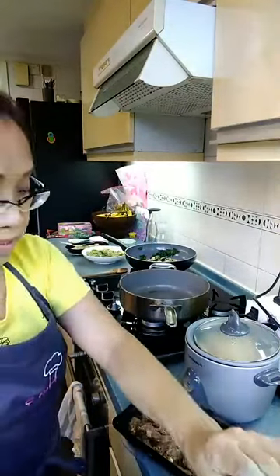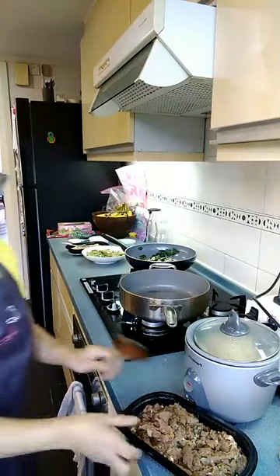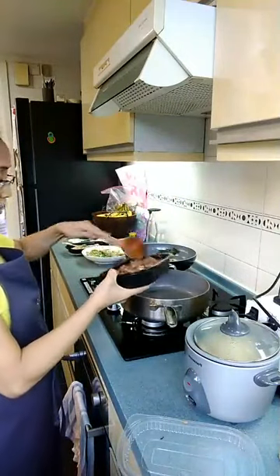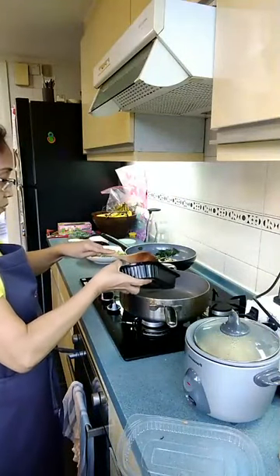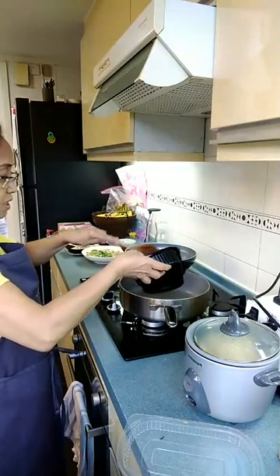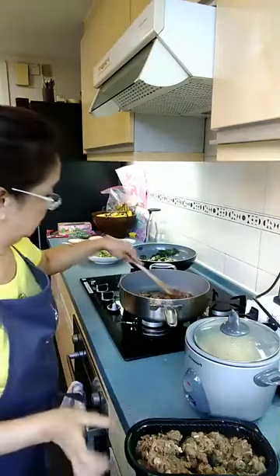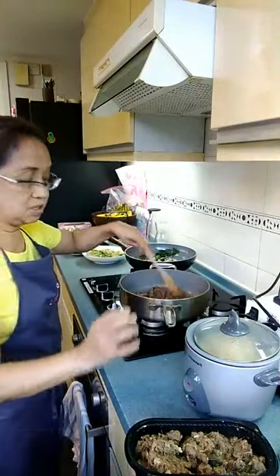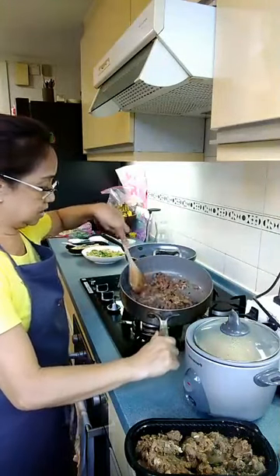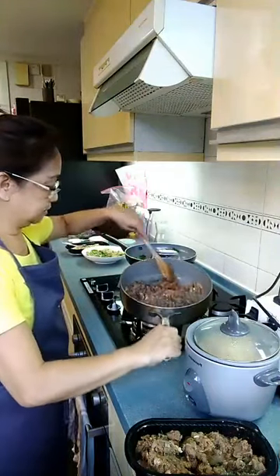I'm going to add oil and pan fry the meat. Pan fry it in batches. Don't overcrowd it so that you will evenly cook the meat.